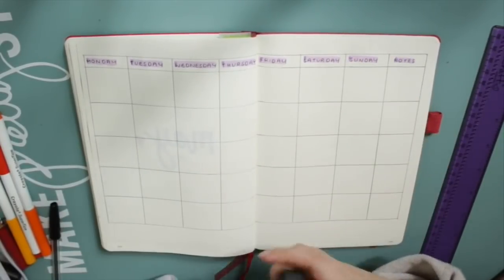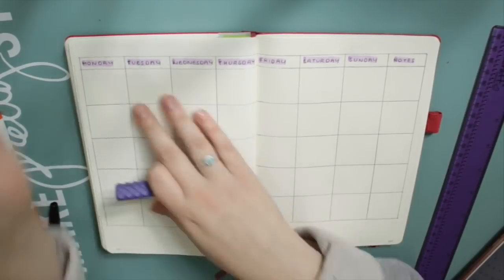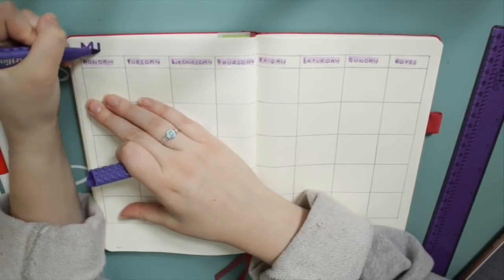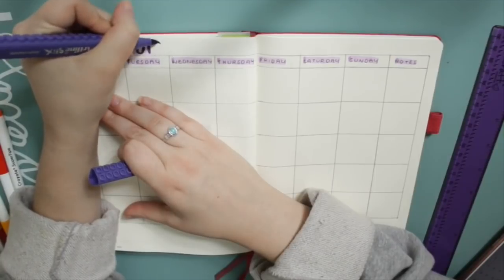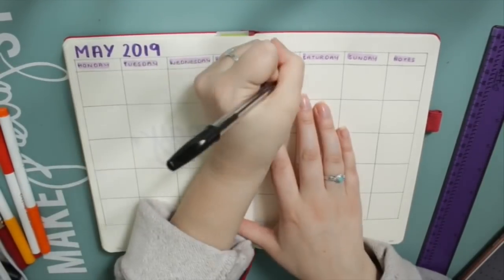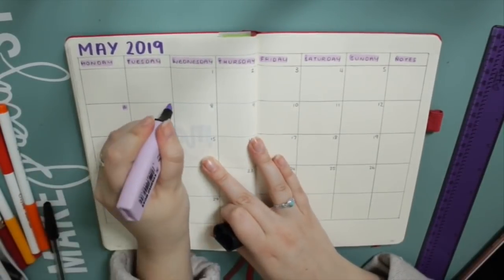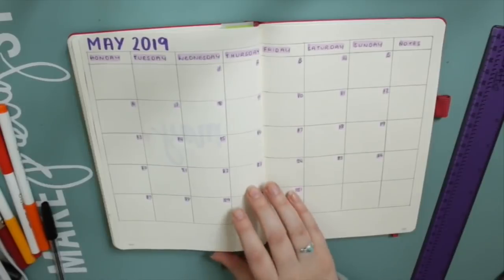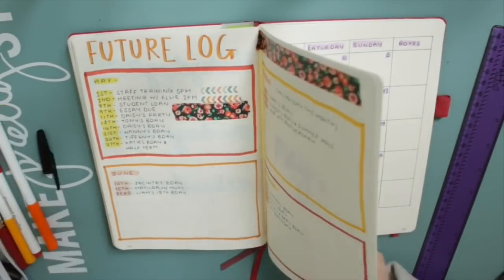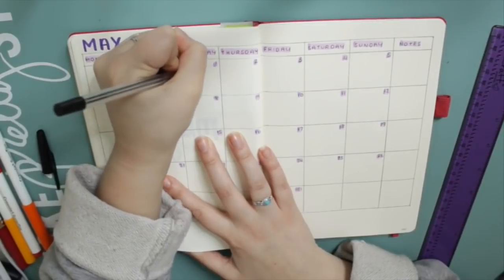These are the Stabilo pastel coloured highlighters by the way and I absolutely love them. I got them in September 2017 and I use them all the time and they're still going strong — that is not an ad, I'm not sponsored, I just really like them. So I've done May 2019 at the top and written in all my dates, and again I'm just going through and highlighting them with the same colour so I can look back at my future log and pick out anything that needs to go on to this May calendar spread.